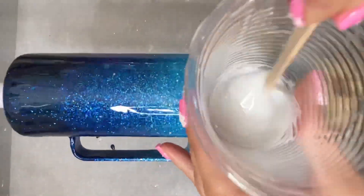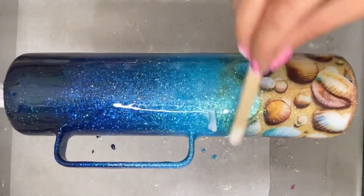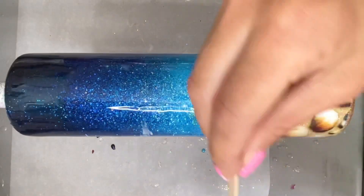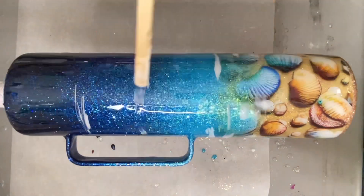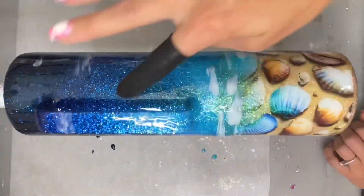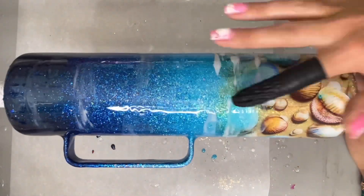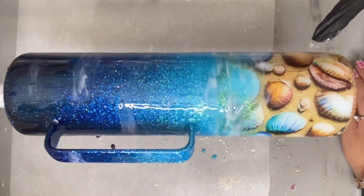I'm going to take that white epoxy dye and put some into a tiny bit of epoxy, then take a popsicle stick and brush it right over where I want the sea foam and clouds to be — there's no rhyme or reason to this, you can add however much or little you'd like. Once it's all laid down, I take a gloved finger and brush it back and forth to give it a more fluid motion rather than those stagnant lines. You can just keep repeating this step until you get your desired effect.